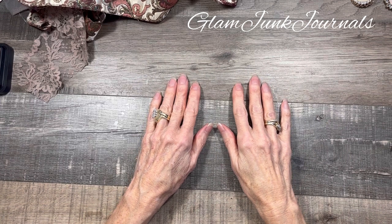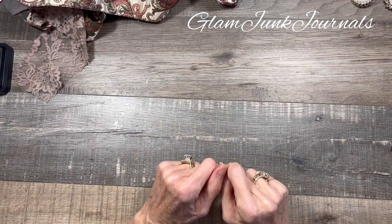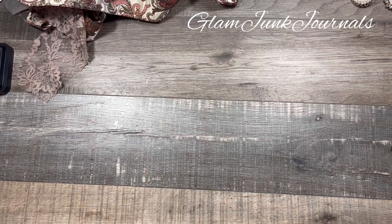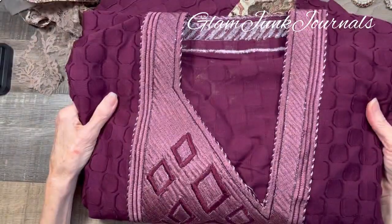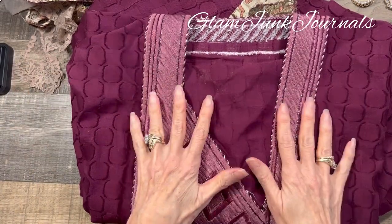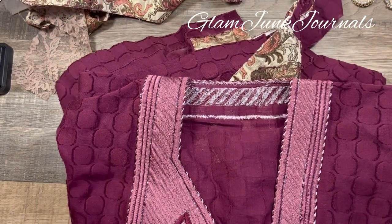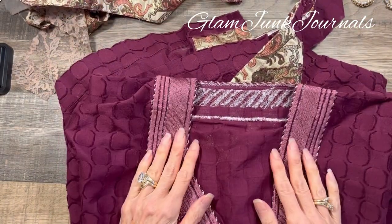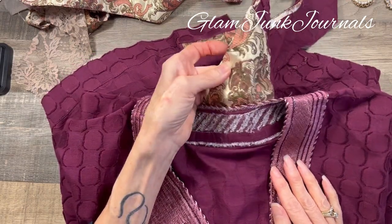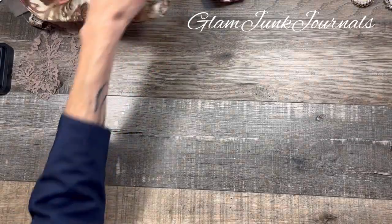Hey everyone, it's Pam from Glam Junk Journals and today we are continuing on in my series 'What Can I Create With That?' This is going to be video number three and we're going to be focusing on making the cover for my next journal, all inspired by this gorgeous trim. So let's just get right into it.